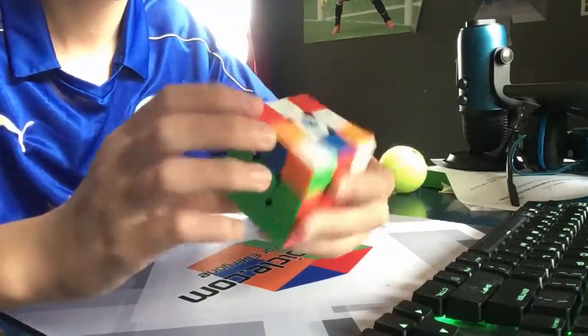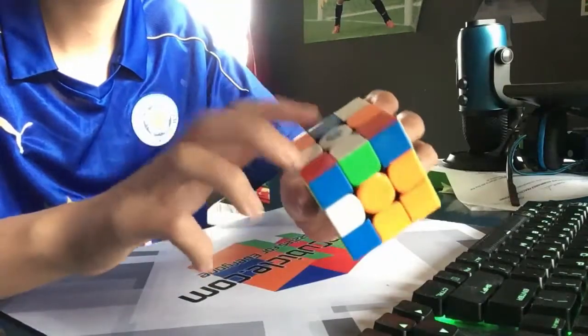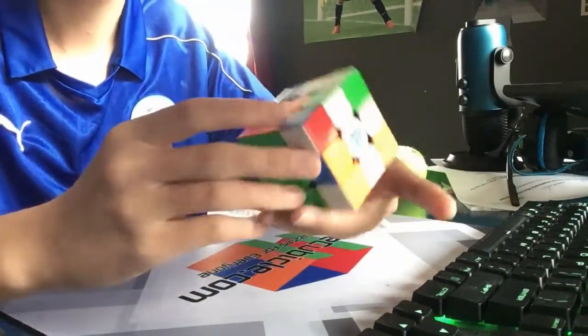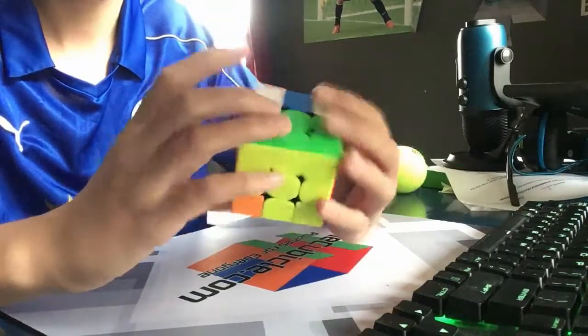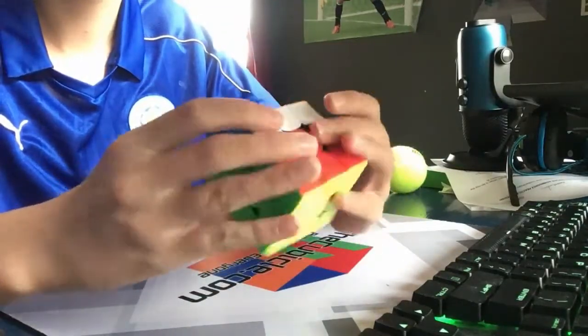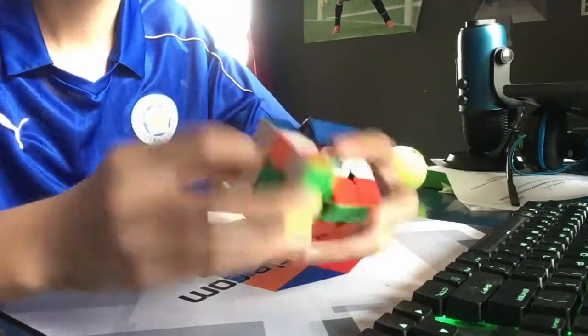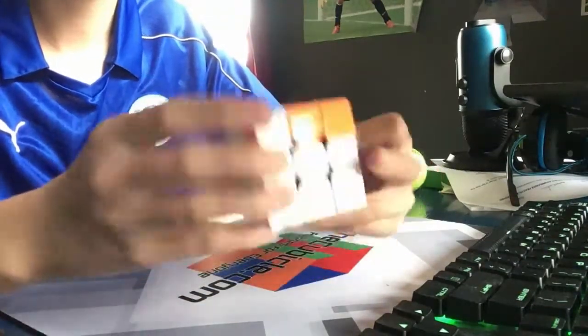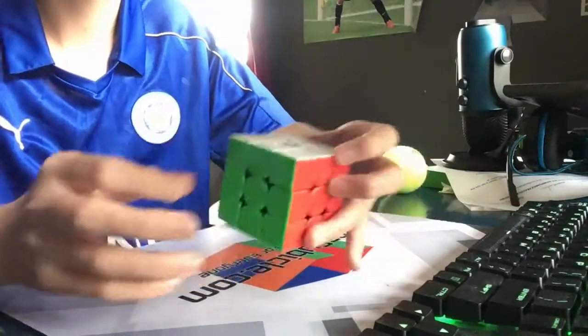Next I see this pair right here which can be inserted just like that. And then we have this pair which can be inserted like that, and then we have this pair which can be inserted like that. OLL, and then a nice J-perm.